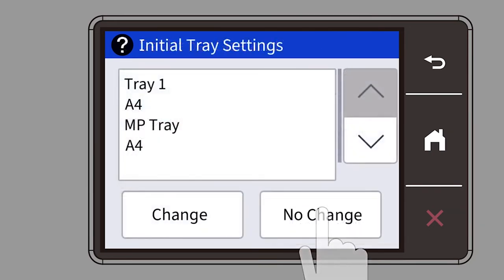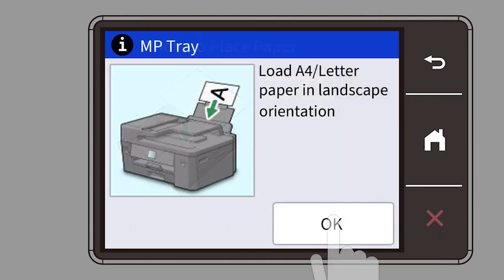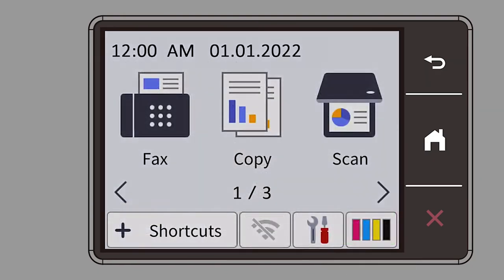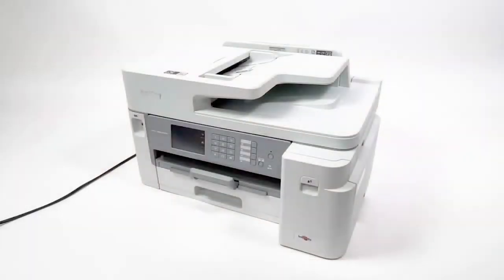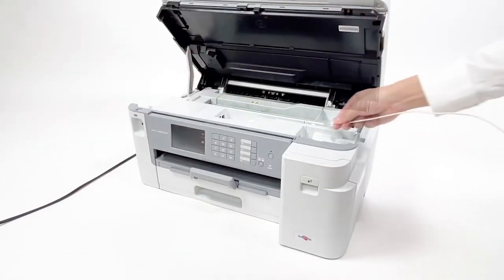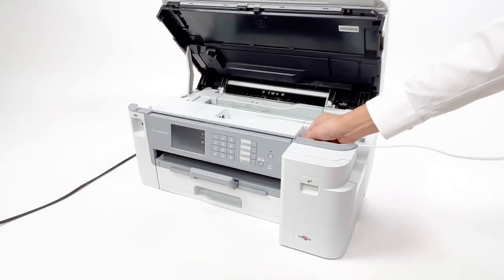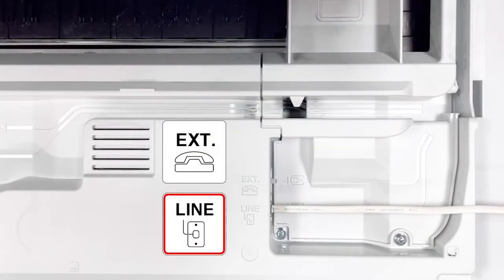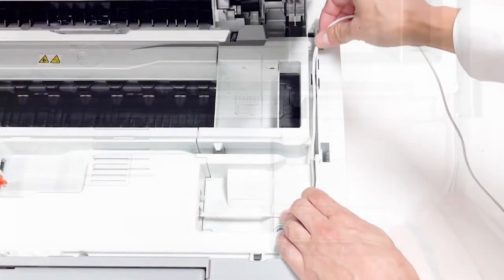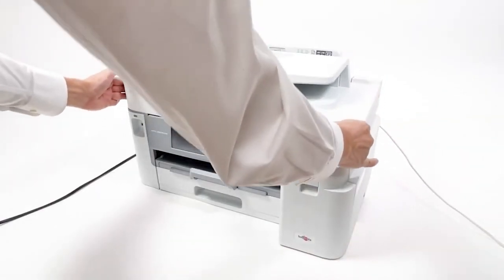Set the paper size and type. Open the scanner cover. If using the fax feature, connect the telephone line cord to the line jack. Route the cord along the channel and out the back of the machine. Close the scanner cover.